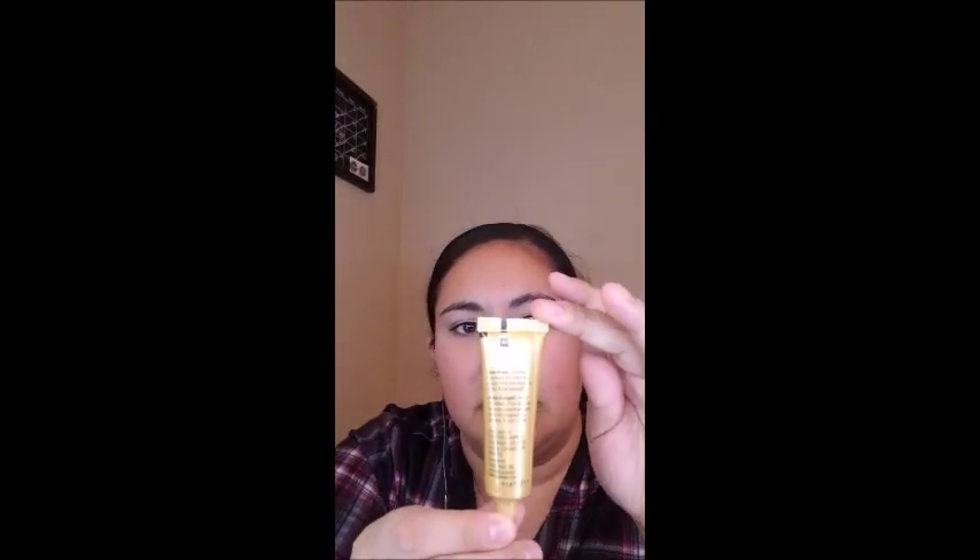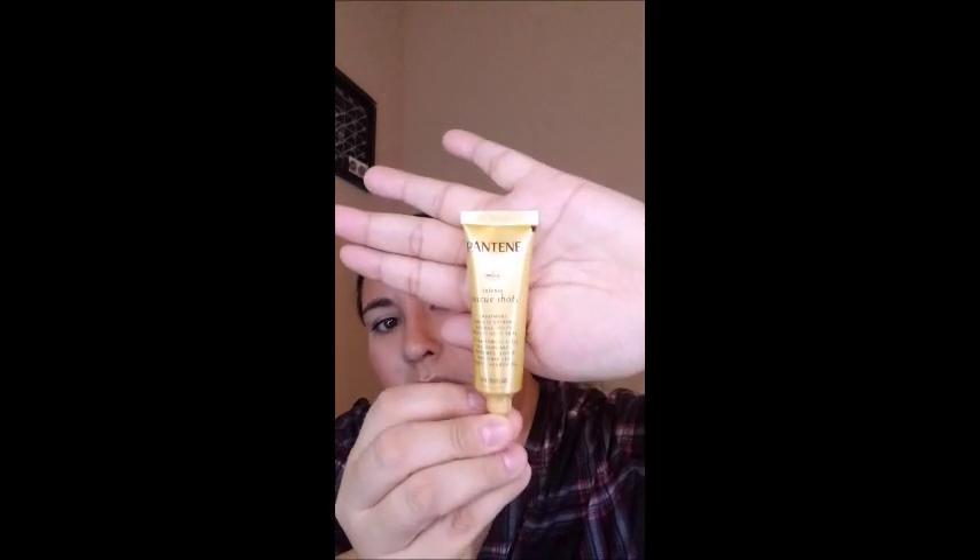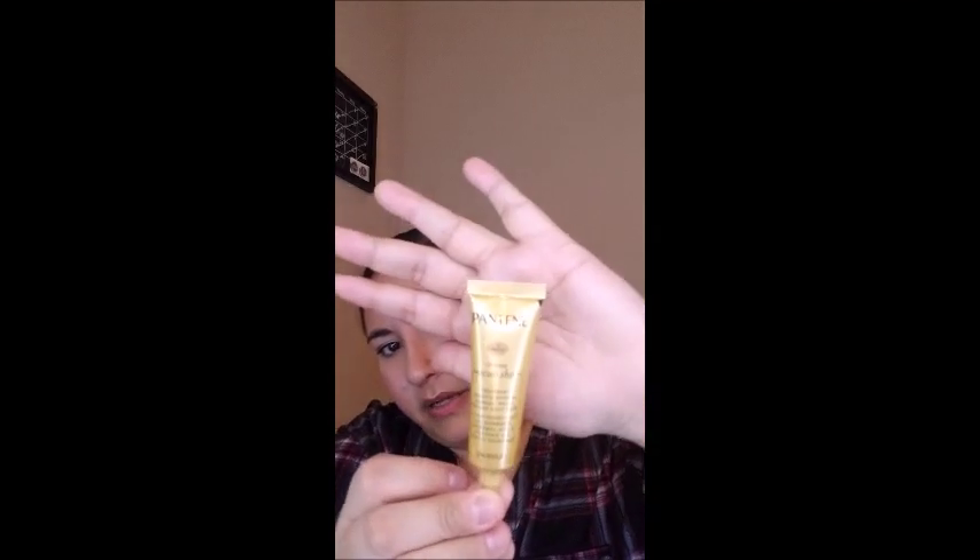So the first item is the Pantene Intense Rescue Shots — the lights are super bright on the packaging, sorry. It's a treatment that targets extreme damage and helps prevent split ends. You apply it in the shower, rub it in, and rinse. That's something I can definitely use because, you know, mama's hair is kind of dry and frazzled.